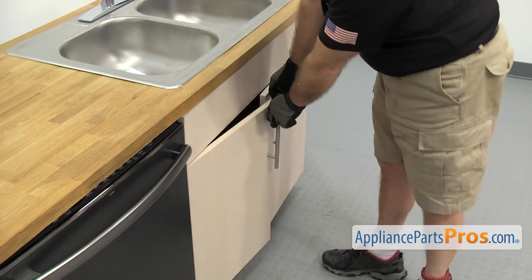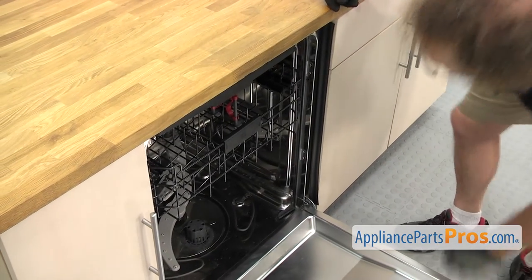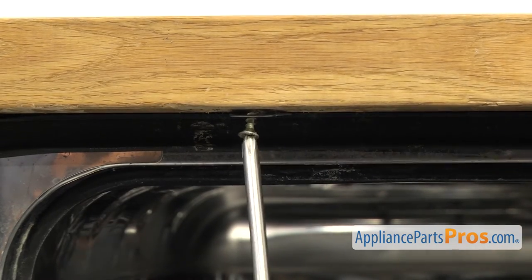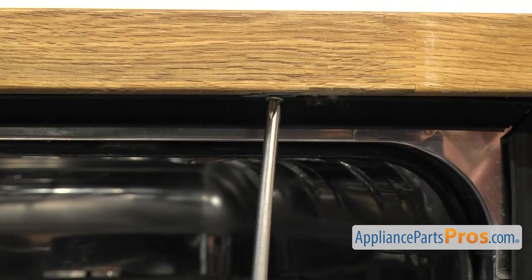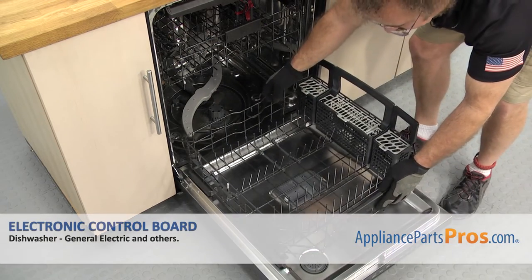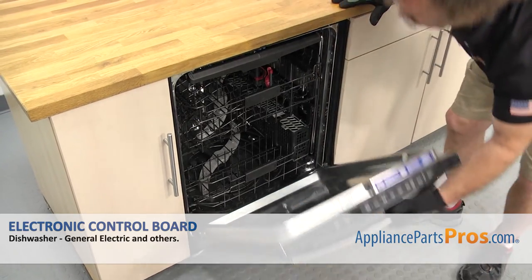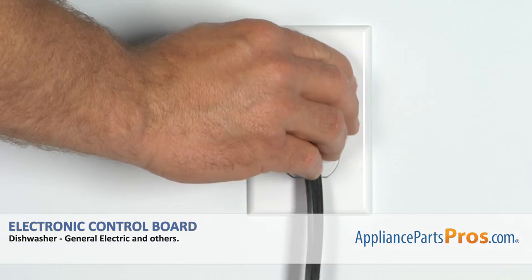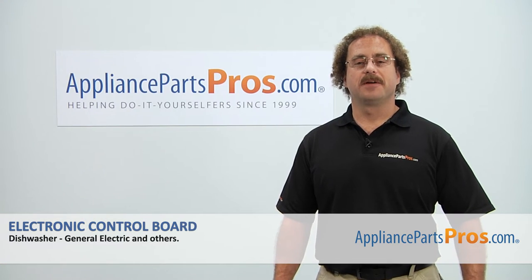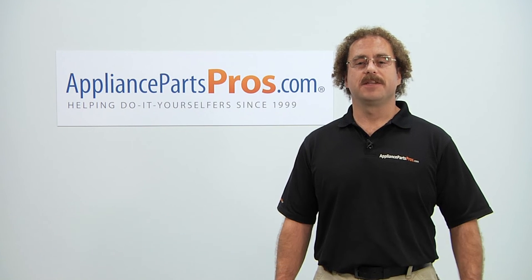Now that we have the lines reconnected, we can open up the dishwasher door and use the Phillips screwdriver to put in the screws that hold the dishwasher to the countertop. Now we can put the lower dish rack back in — all you have to do is set it on the door and push it back into place. Once you have it in, close the door. Then we can plug it back in, turn the water back on, and take a first spin. Thanks for joining us for another successful repair, brought to you by AppliancePartsPros.com. Check out our other repair videos on our site, Facebook, and YouTube.